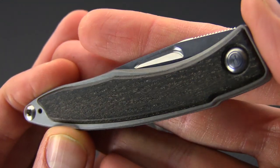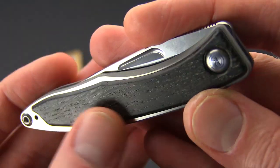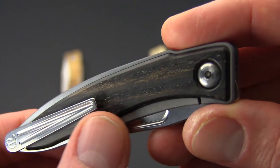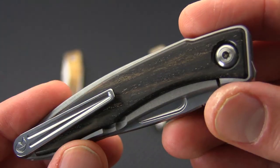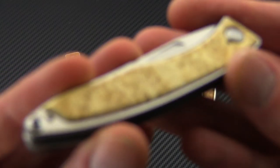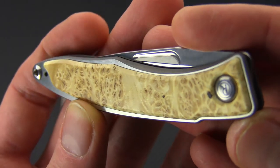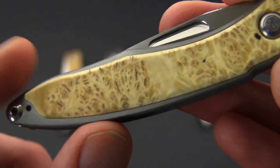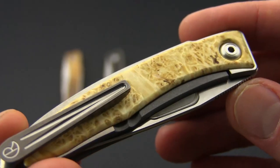Here we've got the bog oak. This is a very dark and dense wood and it's not going to have a lot of color variation, but you can see there is a little bit of striping on this one. We've also got the box elder burl — this one is going to have a high level of figuring. It's a very light colored wood with a lot of dark spots and a lot of swirls and patterns.